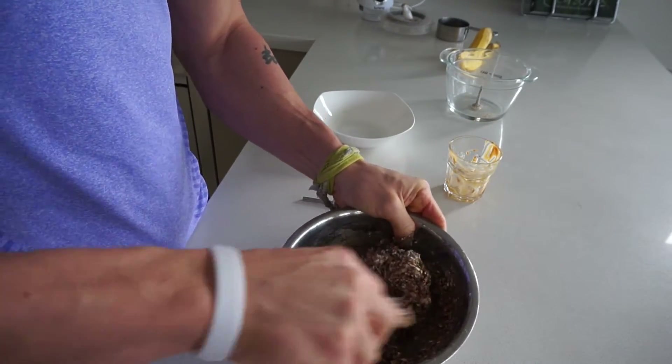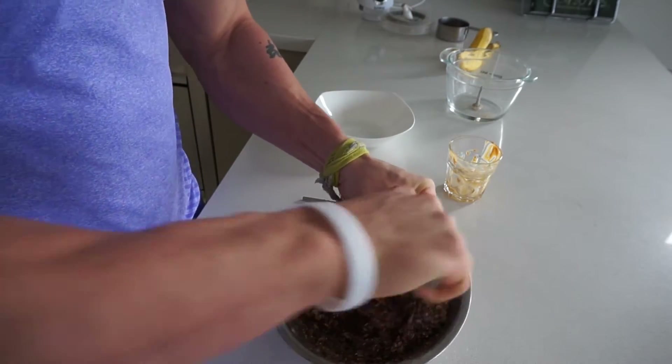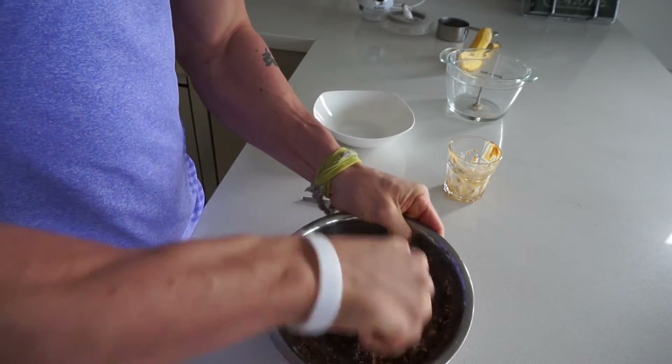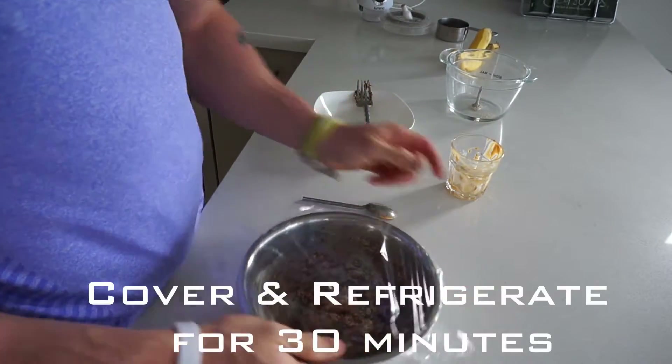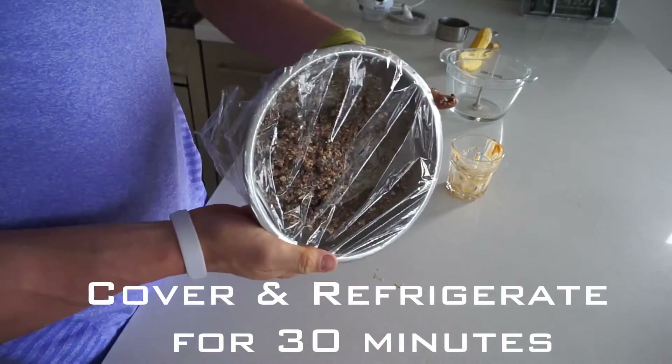We're going to let it set in the fridge for about half an hour, then we're going to roll them out. Just cover with plastic wrap and refrigerate for half an hour.